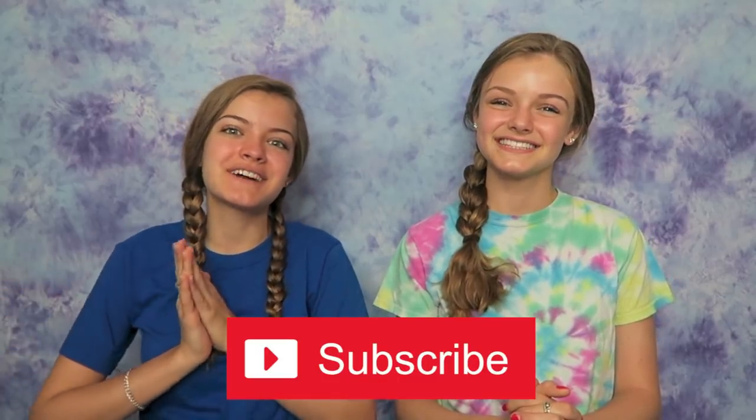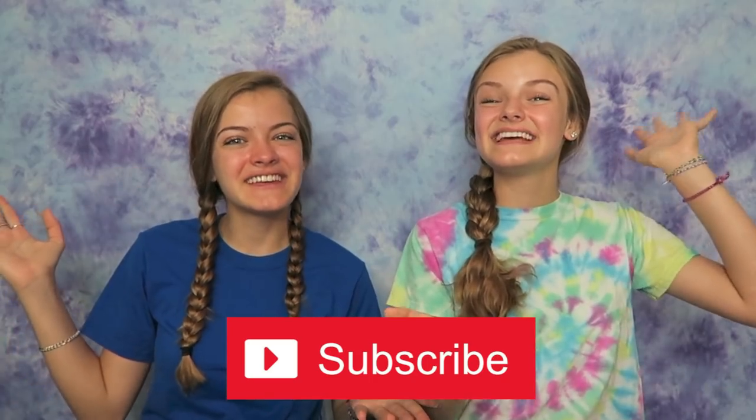Please stay tuned to the end of this video because we're gonna be giving a shout out to one of our beach family members who has subscribed to our channel and has their post notifications on. But before we begin, if you're new to our channel or haven't subscribed yet, please subscribe because we'd love for you to join our beach family.